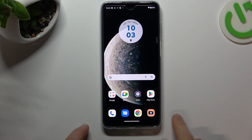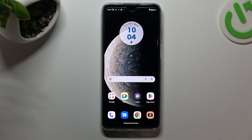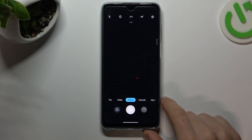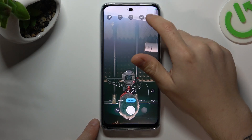Hello guys and welcome to the channel! Today I'm going to show you how you can manage the screen mirror effect of your front camera in the Motorola G73. So to start, open the camera app, then switch the camera to the front one and go to the settings.